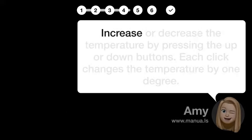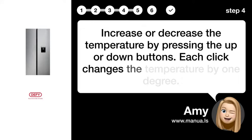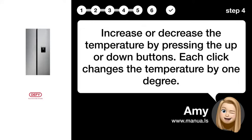Step 4: Adjust Temperature Level. Increase or decrease the temperature by pressing the up or down buttons. Each click changes the temperature by one degree.